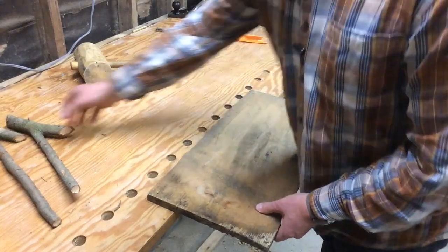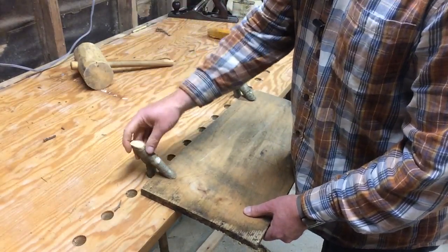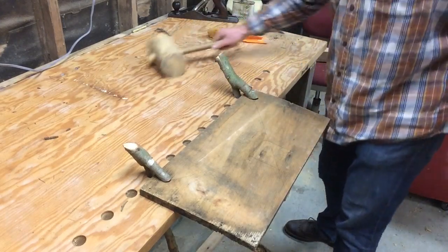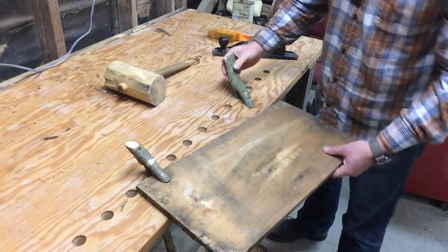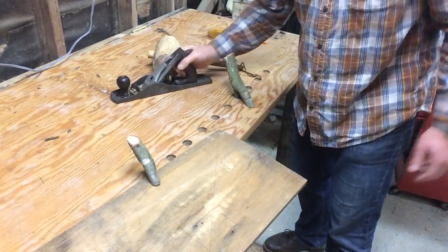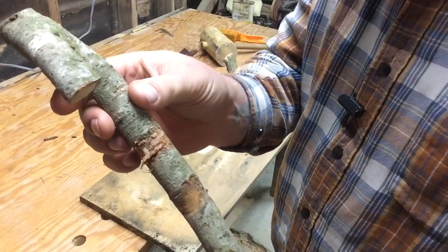I confess I feel like I'm not the best equipped to try this because I've never used real hold fasts, let alone hillbilly hold fasts. So I'm not entirely sure the best way to position them or use them, but let's see if she'll hold. Can we plane on it? I hit a knot and it let go. Try it again. Maybe I've got my plane set a little deep here. I think the biggest problem is the fact that I've still got bark on this. Let me strip this bark off and we're going to try it again.